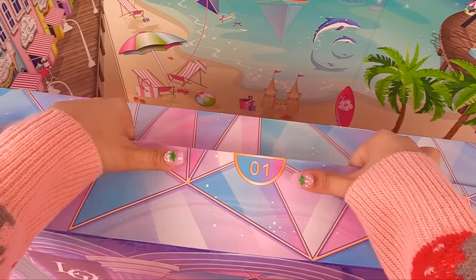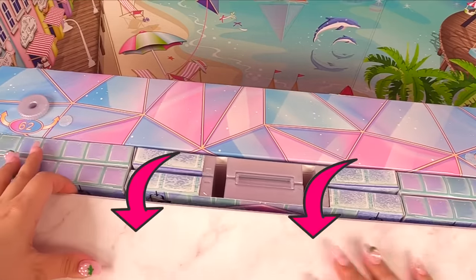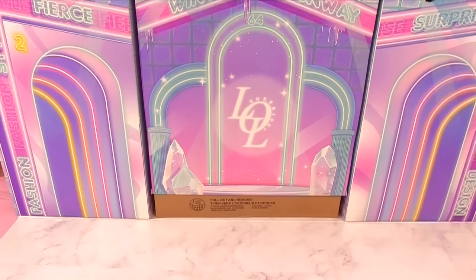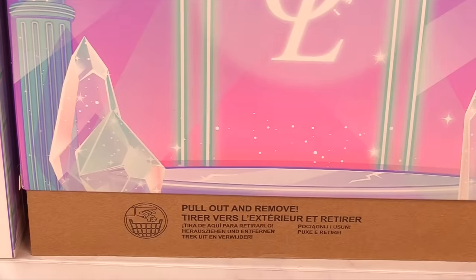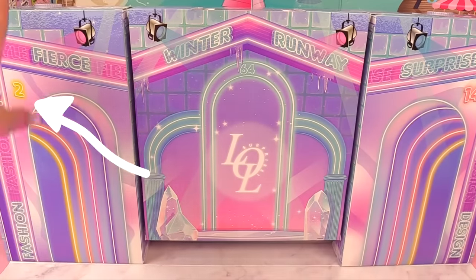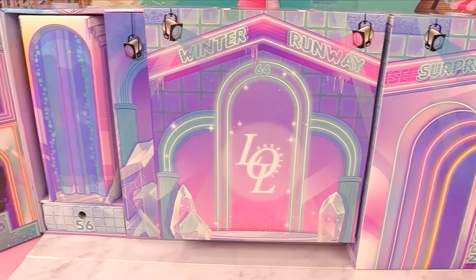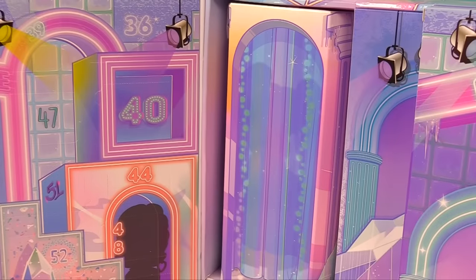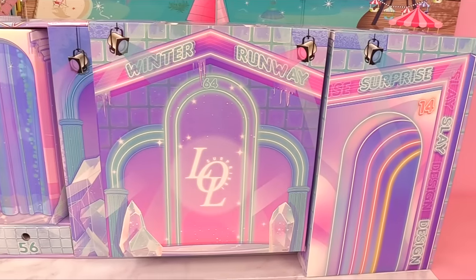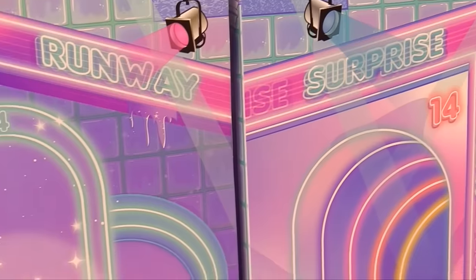Now let's look for number two. Let's move this open. Wow, look at this explosion of colors. But we've jumped right to number 40. Let's look for number three. Winter runway. Surprise. Slay. Design. Let me know when you find it — just say cupcake and I'll magically hear it. Let's come back to number two — we did it wrong. So this is number two; we don't slide it out this way, we go this way. There's a little Velcro closure there.